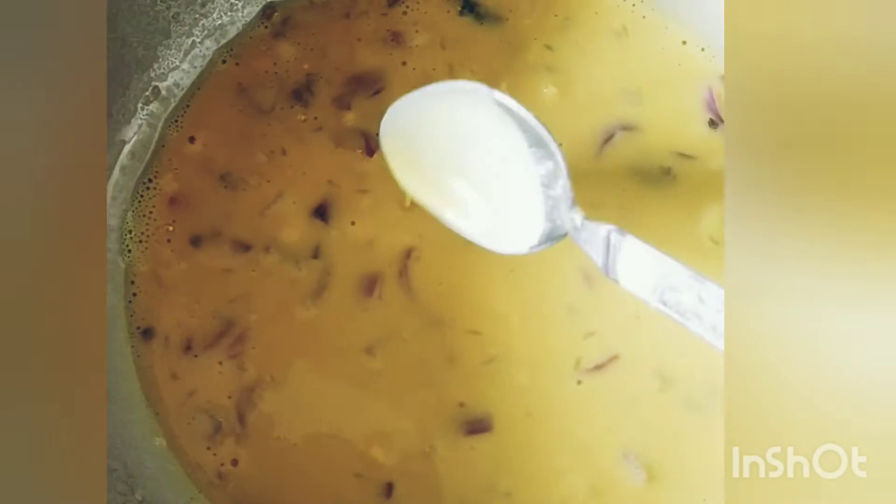First we'll prepare the batter. We take 100 grams of gram flour in a bowl. To it we will add finely chopped onions — two onions is enough — finely chopped green chilies according to your taste, ginger garlic paste or chopped ginger garlic, a pinch of salt, a pinch of turmeric powder, a pinch of coriander powder or dhania powder, and a pinch of cumin or zeera powder.